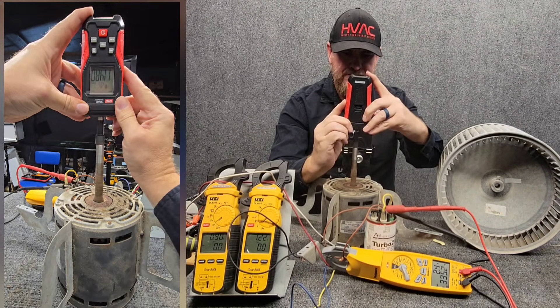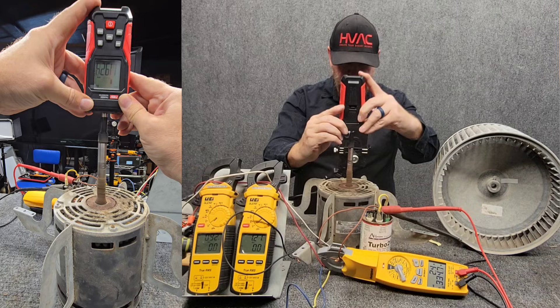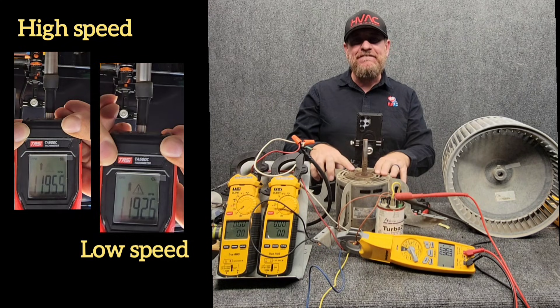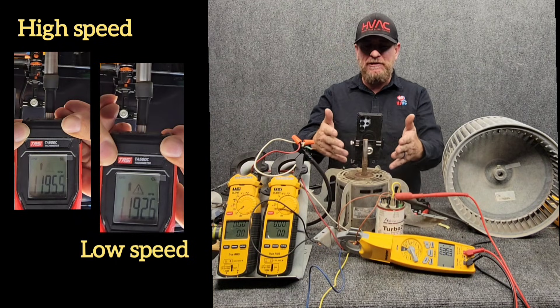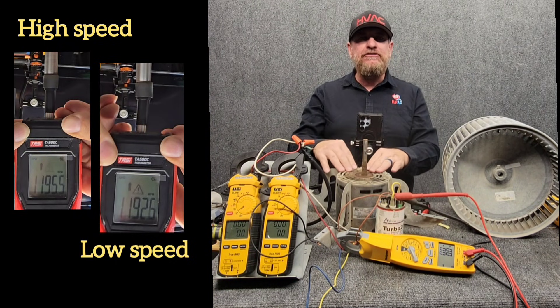We're reading 1,195 RPM in high speed. Now checking low speed with the red wire — 1,192.6 RPM. So we can see that with high speed running we had 1,195 RPMs and in low speed it was 1,192 RPM — almost identical — because there was no load on it.